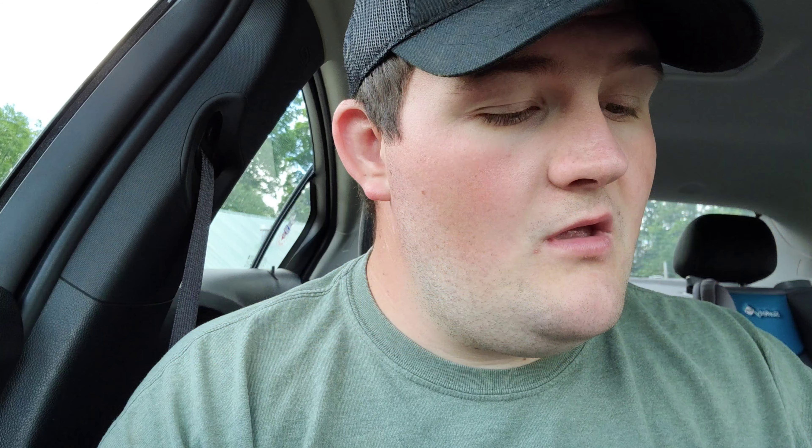I've had this sandwich a million times. We're gonna have it again. All right, ready? Here we go.